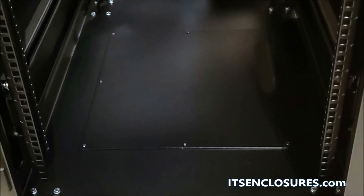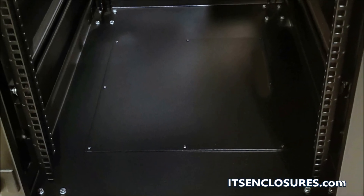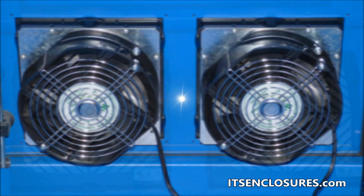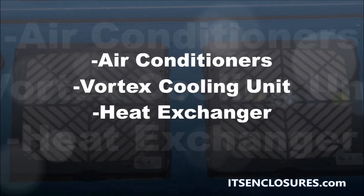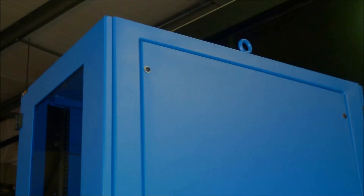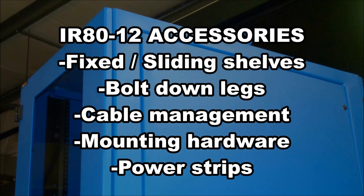Cable entry points are located on the top and bottom of the enclosure. Thermal management options include a filtered fan system, air conditioners, vortex cooling unit, or a heat exchanger.